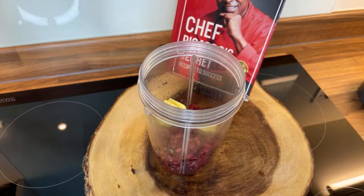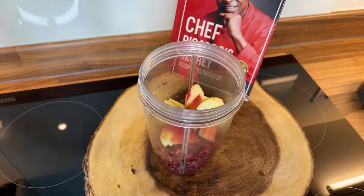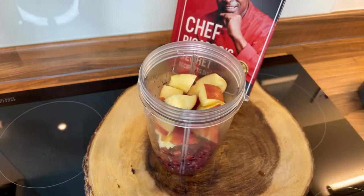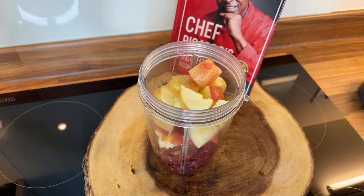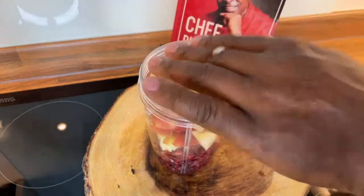We're going to put in some red pepper inside of it, because red pepper is good. Here it is — red pepper. I'm going to put two medium size red peppers inside of it so you want to get that fiber from the pepper. Nice one — I'm putting two medium size apples inside of it as well.